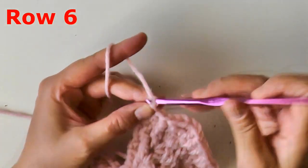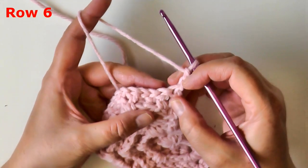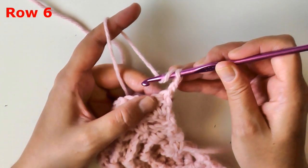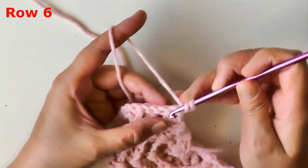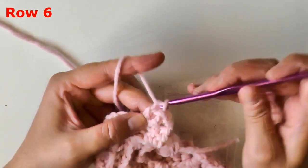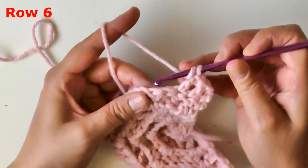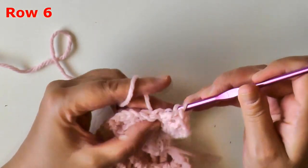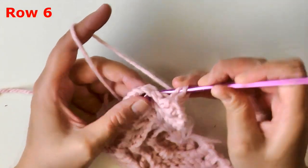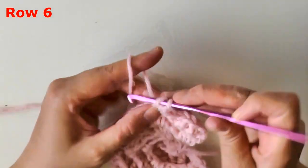For row six, chain two and turn. Row six is an easy row. We'll be working in pairs. The very first stitch after our beginning chain will be a double crochet, and then the next stitch — which is a back post double crochet — you'll also put a double crochet in. So your very first two stitches will be double crochets. Then the next two stitches will be back post double crochets. Back post double crochet on your back post, which brings you up to your v-stitch. The first part of that v-stitch will be a back post double crochet, and then do a v-stitch in your v-stitch.